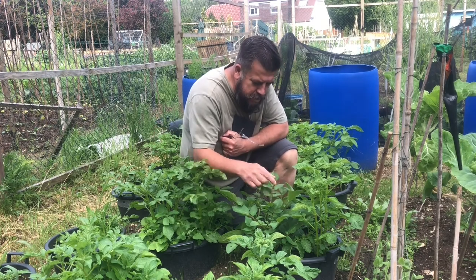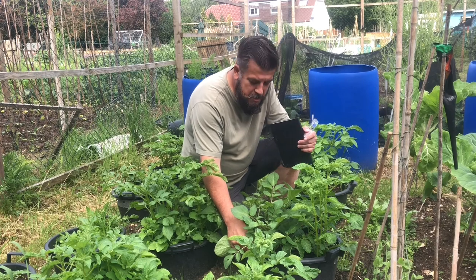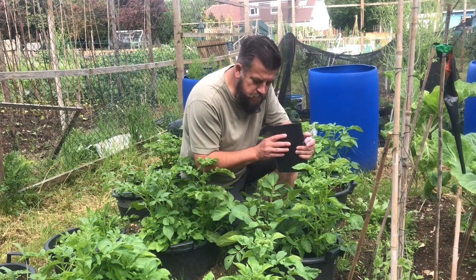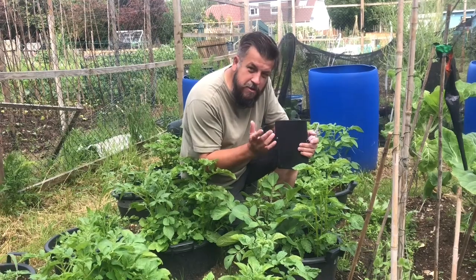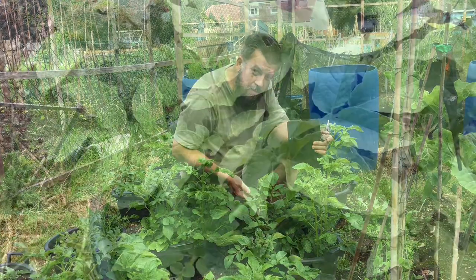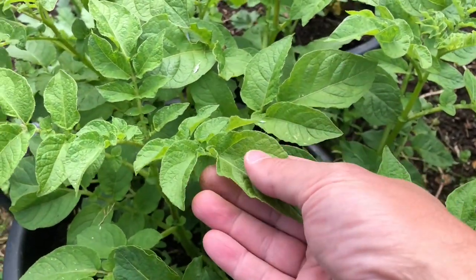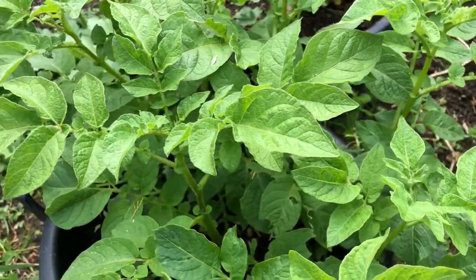This guy here is pot number nine, and pot number nine is shop-bought compost. I've added 20-10-10: that's 20 parts nitrogen, 10 parts phosphorus, and 10 parts potassium. Nitrogen makes the green parts of plants grow really strong, really quickly — it's what they use in cell division. This one here is the sort of control pot, so to speak: a normal potato leaf grown in shop-bought compost with no added nutrients whatsoever. Pretty bog-standard type of plant.